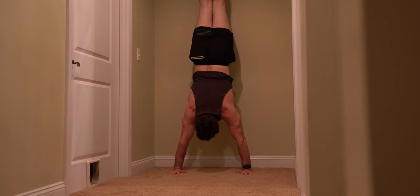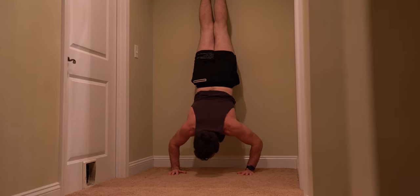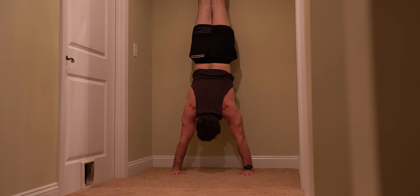So here we are starting off with wall handstand push-ups, and I'll generally do about three sets of three — so three reps for three sets total.